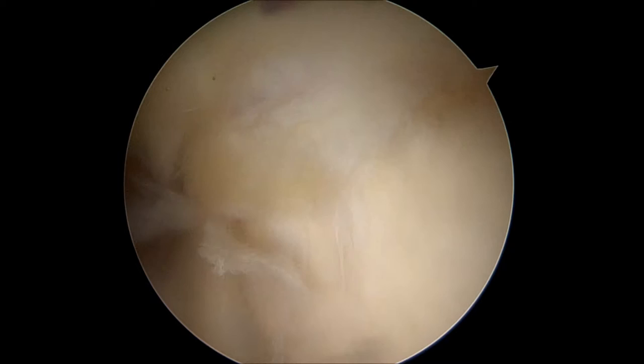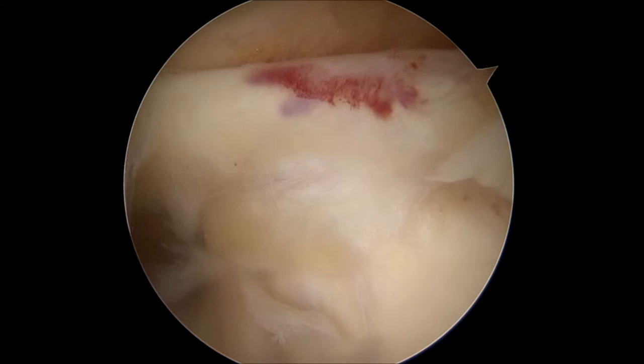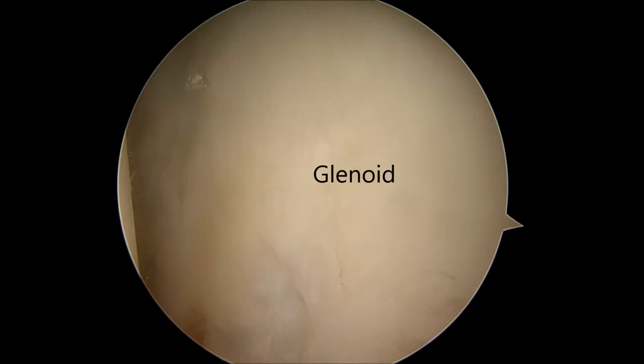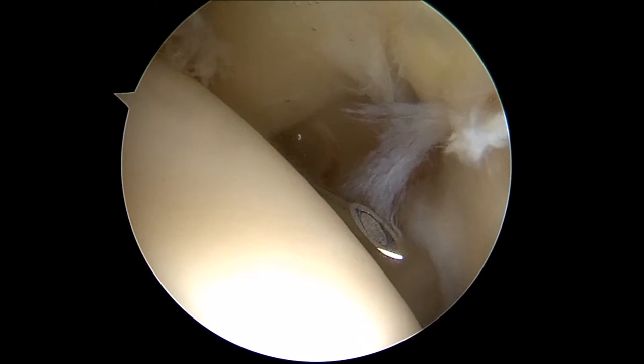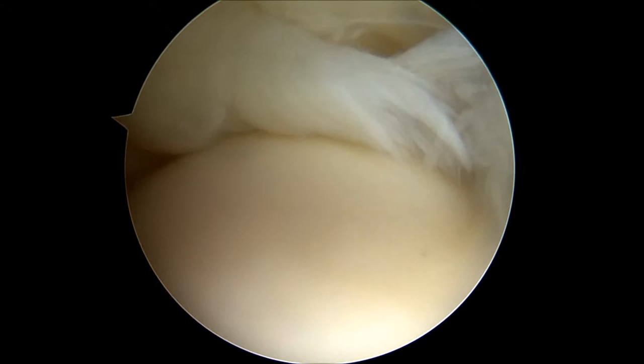Arthroscopic rotator cuff repair surgery begins in the joint space. First, the top of the labrum is seen. Below that, the glenoid socket can be seen. Next to the glenoid socket is the humeral head, or the ball of the ball and socket joint. In the front of the shoulder, the normal subscapularis tendon can be seen. On top of the humeral head, you can see significant fraying in the area of the supraspinatus tendon attachment site. This is the rotator cuff tear in this video.